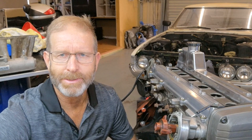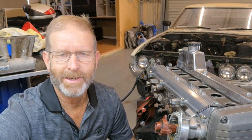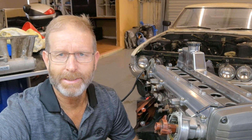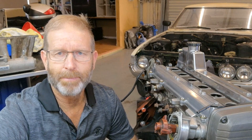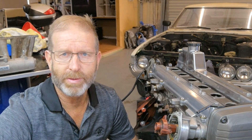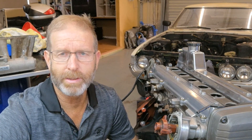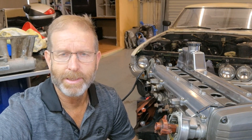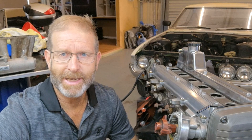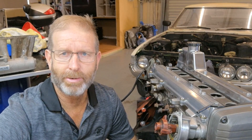Hi guys, welcome to another Kimikaze creation video. Surrounded by car parts, absolutely loving it. As you can see I've gone a little bit further on the 1G with the polishing and I'll show you that process in a second. I've also been looking at the manifold, stripping it down to the bare basics, having a look at that valve setup and what I can do with it, whether I can reuse it as a packer and put the manifold back on. But this intake side is starting to look good and I'll show you what I'm up to.